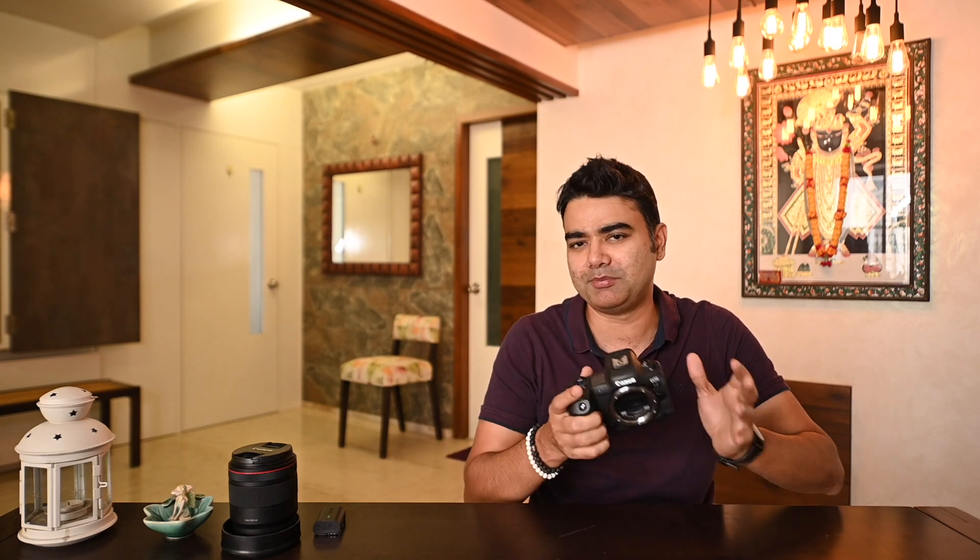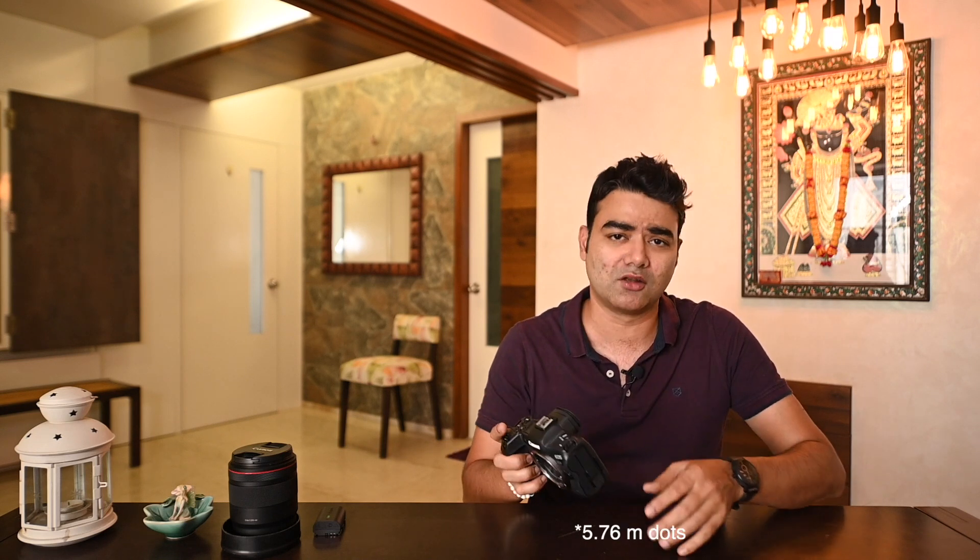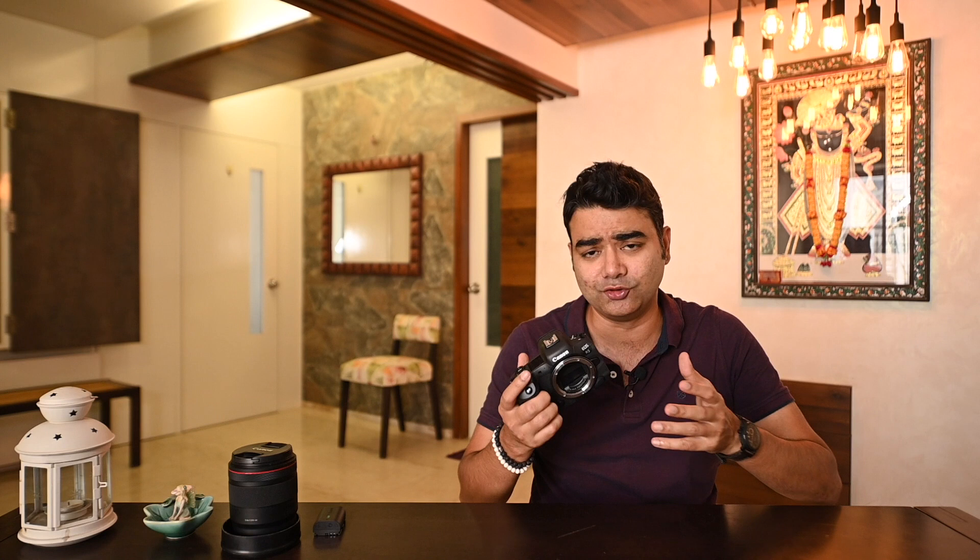If we talk about the electronic viewfinder, it has been significantly bumped up compared to the previous EOS R camera. For example, it features 5.76 million dots resolution and a refresh rate of 120 frames per second. This is quite good because when you use it, you won't experience any lag whether you shoot 8K, 4K, or stills — the feedback is instant for whatever you see or focus on inside the screen.